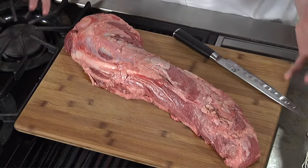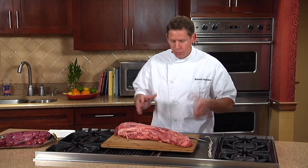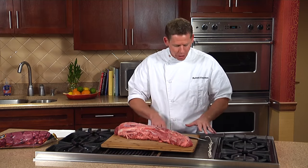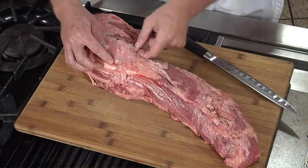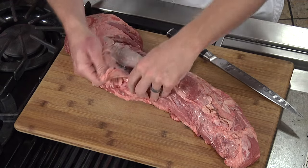Today I'm going to show you how to clean a whole beef tenderloin. What I have here in front of me is a whole beef tenderloin. The first thing I'm going to use is my hands, but I also have a very sharp, thin knife. I'm going to start with my hands.